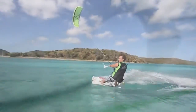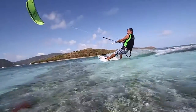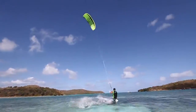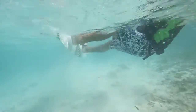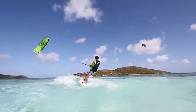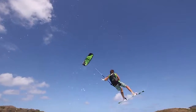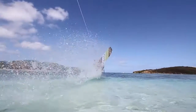Headlining our specialty board program is the all-new Stylus Light Wind Twin Tip, made to perform in the fickle conditions known as threshold winds. Threshold winds are generally thermal breezes with wind speeds just strong enough to fly a kite. The flat rocker line and extra-wide outline make the most of these less-than-ideal wind conditions. In many cases, the Stylus Twin Tip can mean the difference between sitting on the beach or getting in a full-on kiteboard session.